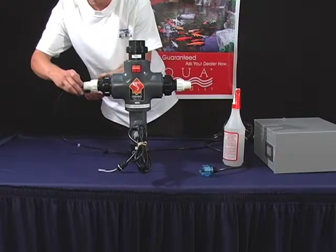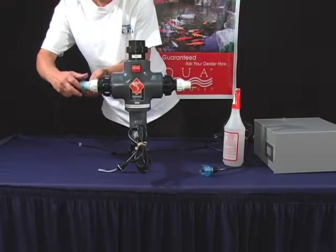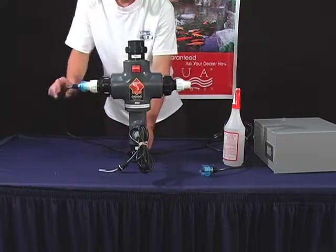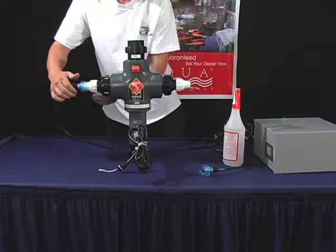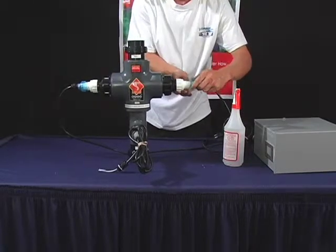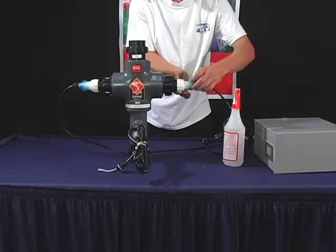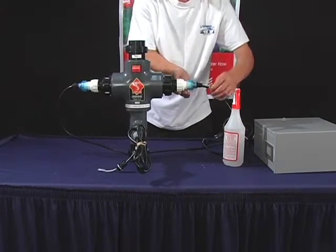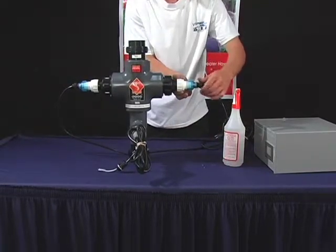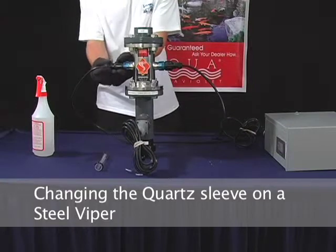Connect the lamp to the lamp end connectors of the transformer. Now tighten the blue transformer cap onto the white quartz cap. Then tighten the Davis connector. Then tighten the cord sleeve.